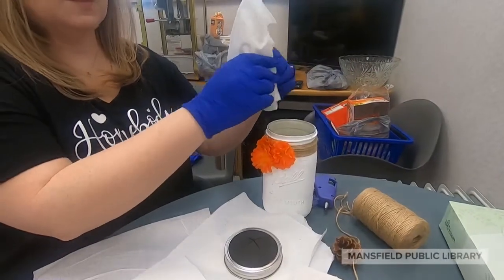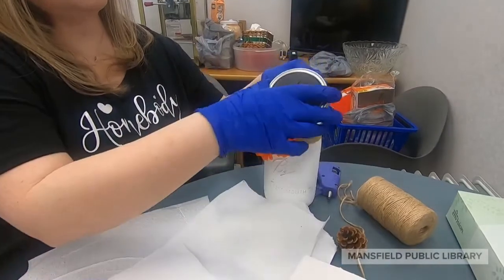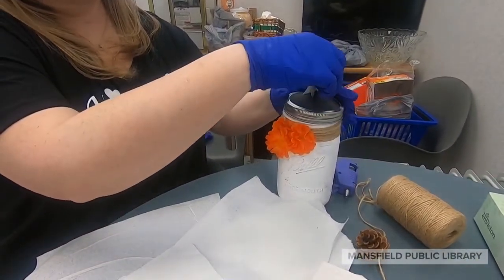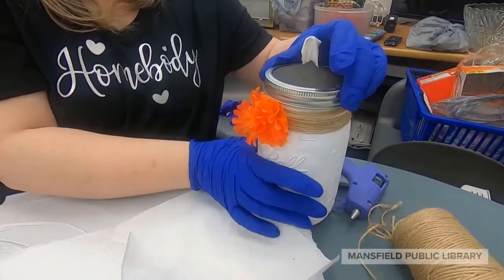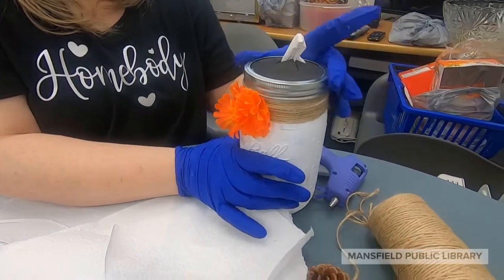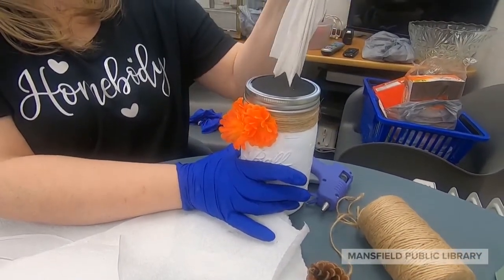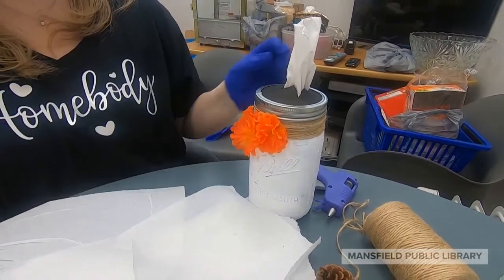Now you can insert the tissue into the jar and feed your top piece through the slits that you made, then screw the lid on. Pull the first tissue out and you'll see it preps the next piece. And there you go — a beautiful mason jar tissue holder for your home or as a gift. Thank you for joining me for this Get Crafty project.